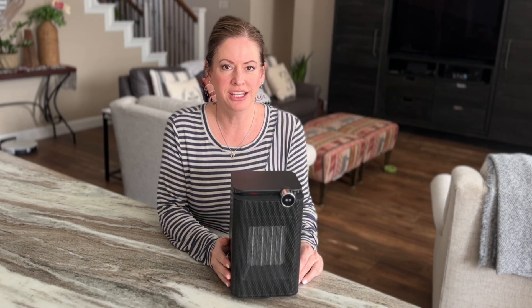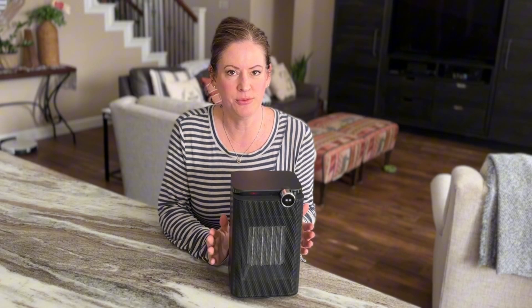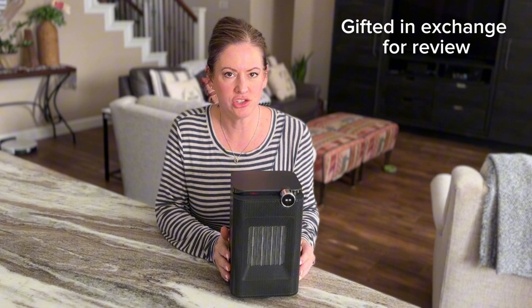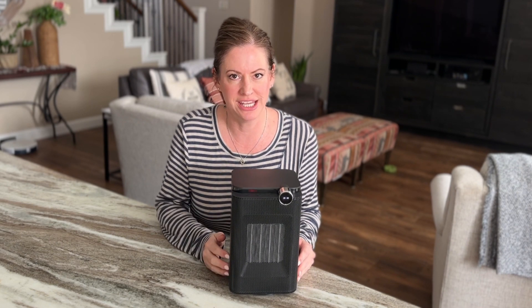There are definitely times throughout the year where I need a little extra focused heat, and I'm really liking this small space heater that was gifted to me in exchange for a review. So let me dive right in.